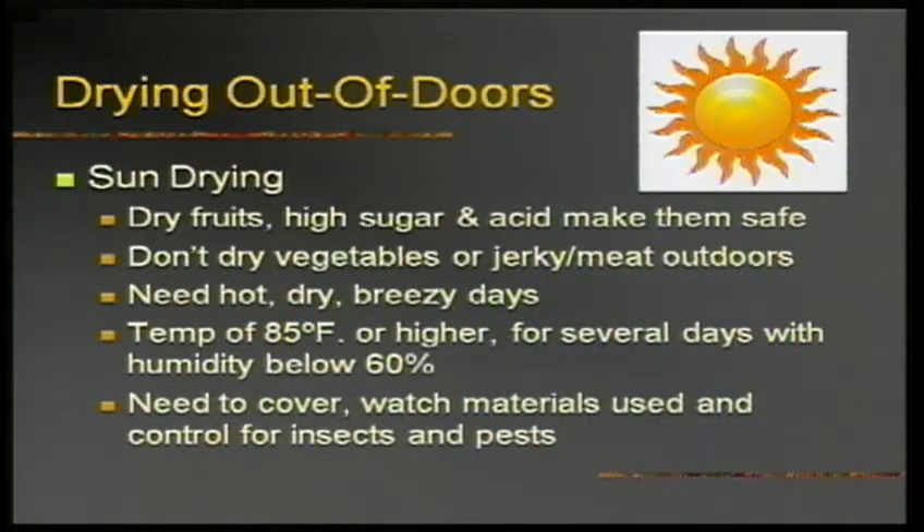You can use an oven or a food dehydrator. Sun drying is pretty safe for fruits and vegetables, but jerky cannot be done outside under any circumstances — you have to make sure temperatures are good, you've got to cover your material and still let the air flow, or you'll have bugs in your dried apples. Controlling for insects, pests, humidity, and weather makes drying outdoors in Michigan really sort of food roulette.